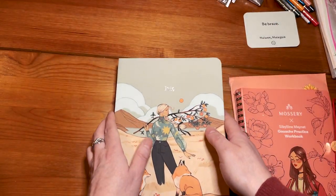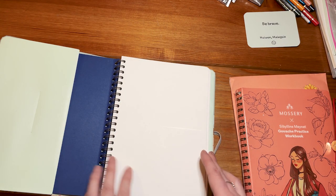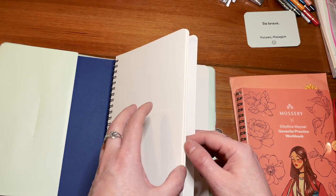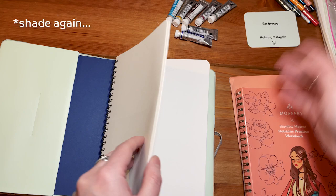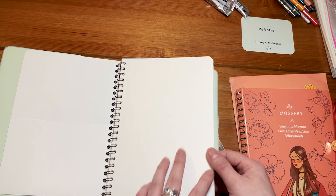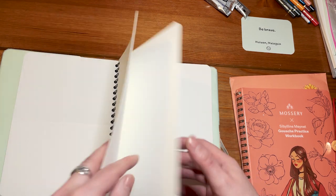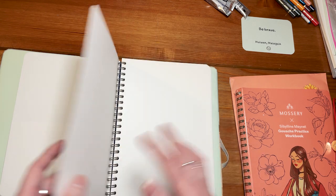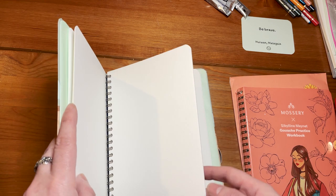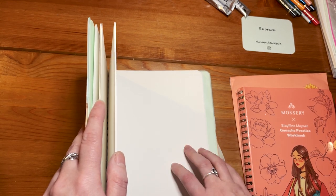Honestly I was really hesitating. So this is supposed to be watercolor paper, which is good because I have watercolors here. It looks like it's cold press and there are mixed reviews apparently from what I've heard about this watercolor paper, at least with watercolors.